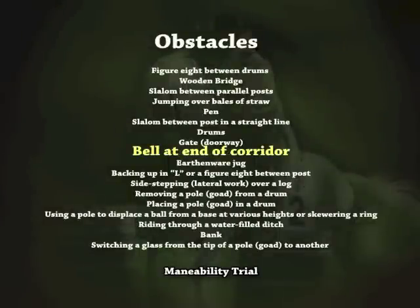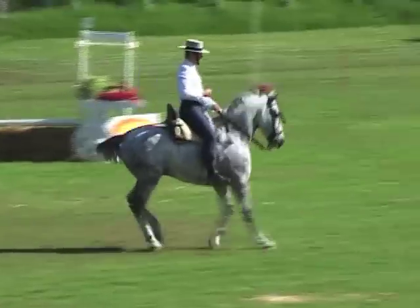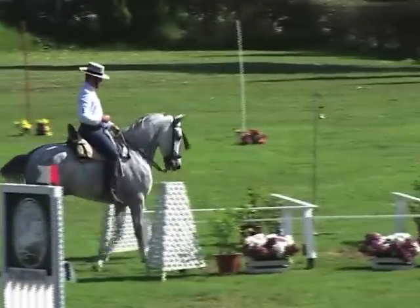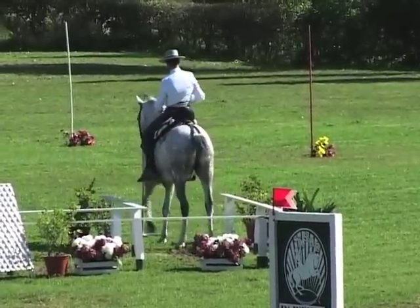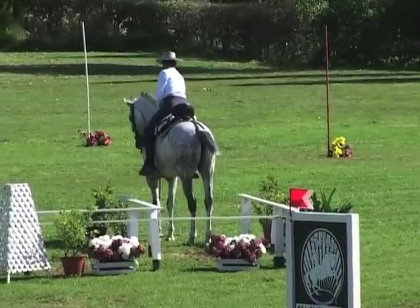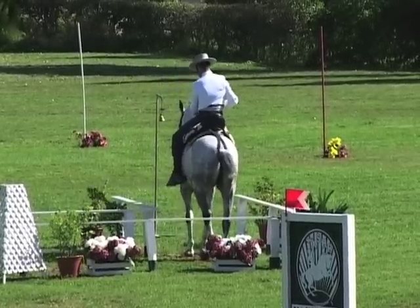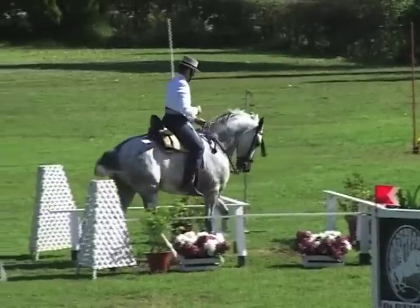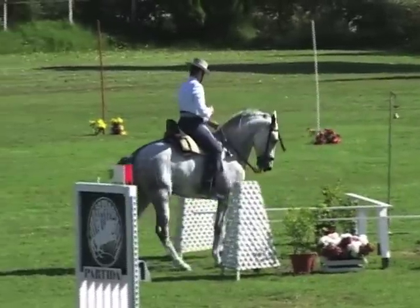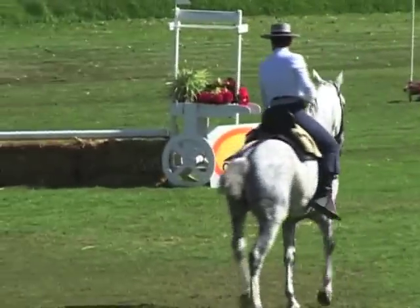Bell at end of corridor. The obstacle consists of two crossbars with a length of around 4 meters placed on two supports with a height of around 60 centimeters and secured to the ground at a distance of 120 centimeters from each other, forming a corridor. A bell is located at the end of the corridor at a height of around 2 meters. The horse will approach the corridor at a walk, enter and move forwards towards the end. The rider will then ring the bell by hand, then back the horse down the corridor until its foreparts have exited the corridor.